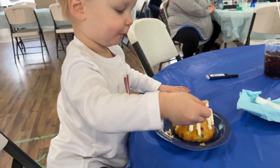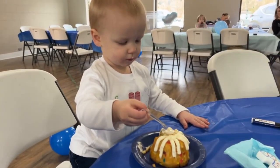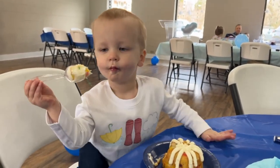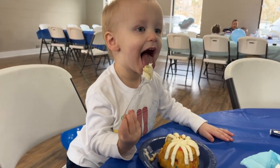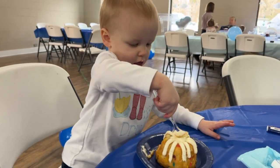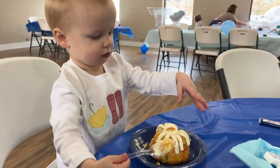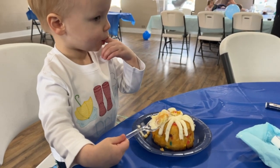Drew enjoyed his own little bundtlet from Nothing But Cakes — I got him his own because I didn't want him blowing all over the main cake. He had so much fun and we had a great turnout; there were probably about 30 people there. Hopefully one day when we are in a single-family home we can have his parties at our house and not have to deal with setting up such a large space, but we had such a great time.